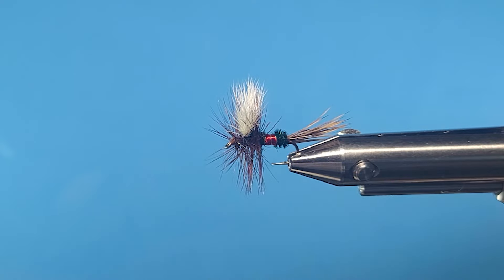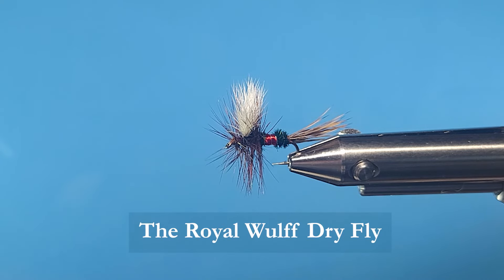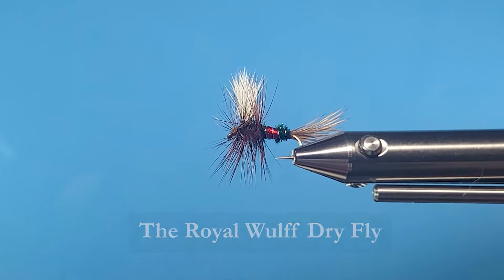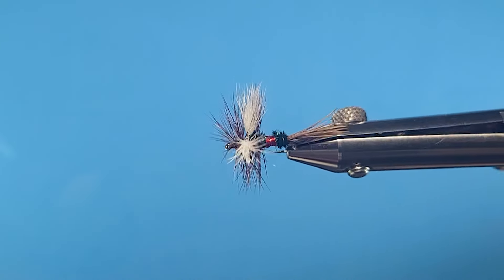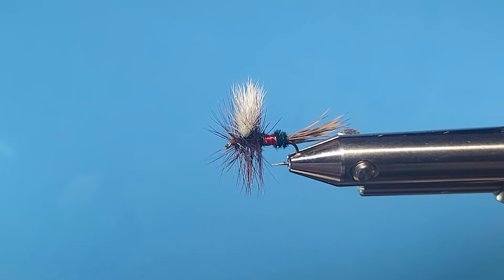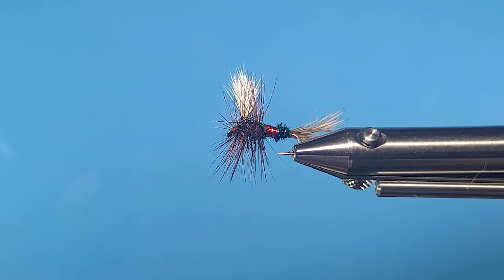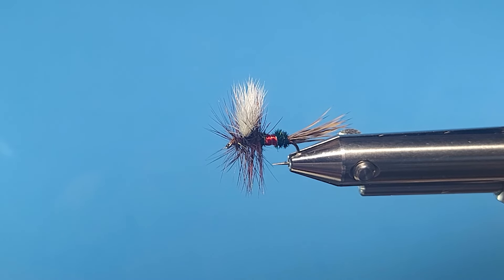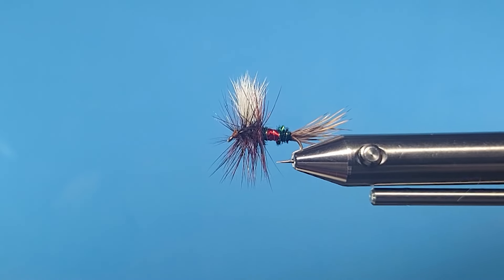Today on the bench I'm going to show you a very popular dry fly - the Royal Wulff. It's the cousin of the Royal Coachman, which is tied with duck quill wings. They're beautiful looking flies but not very durable, so Lee Wulff put this fly together with a calf body wing and a more durable tail.